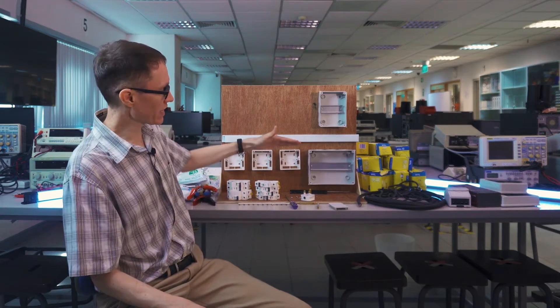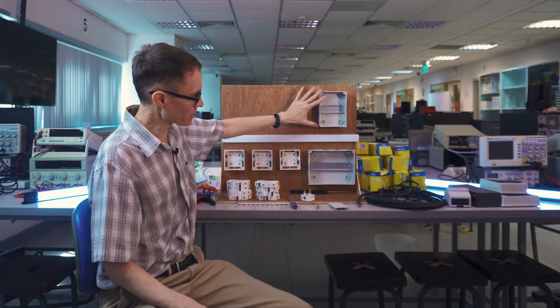In this video, we're going to wire up a house — well, it's not really a house. It's just a wooden board, and we're simulating a house here. We're going to have three outlets, a power meter, and a circuit breaker box.